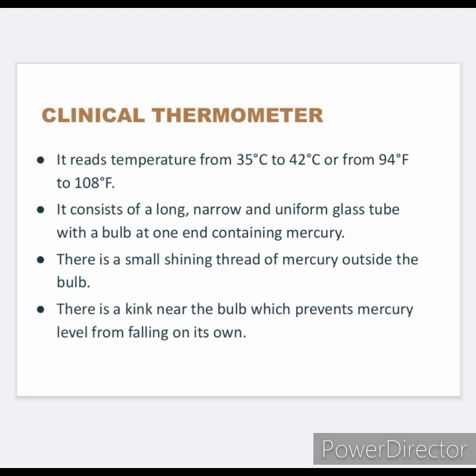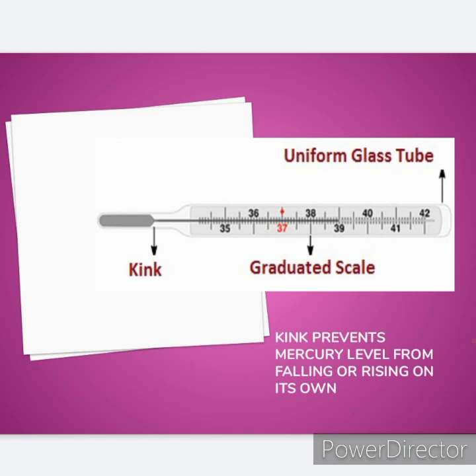A clinical thermometer consists of a long, narrow, and uniform glass tube with a bulb at one end containing mercury. There is a small shining thread of mercury outside the bulb. There is a kink near the bulb which prevents the mercury level from falling on its own.